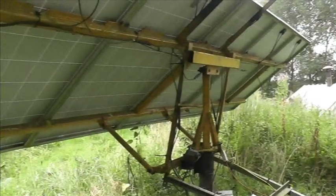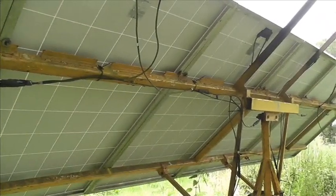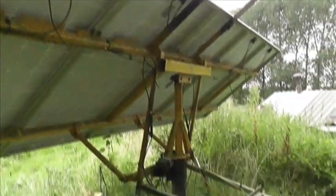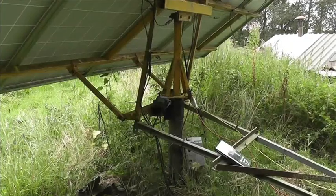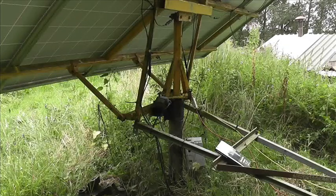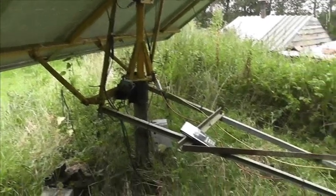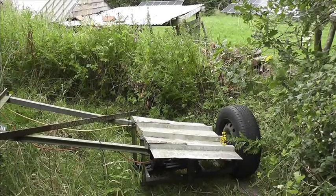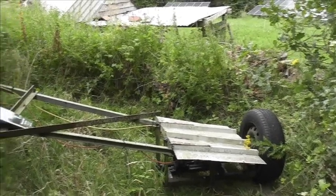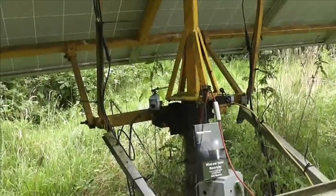We've been doing some maintenance on this solar boom. It's got six panels on it and it pivots around that central pole, tracking the sun. It has a lot of benefit if you've only got a small amount of panels, from mid spring to mid autumn. The drive is along here, with a wheel at the end and an electric motor down there, which we'll look at shortly.